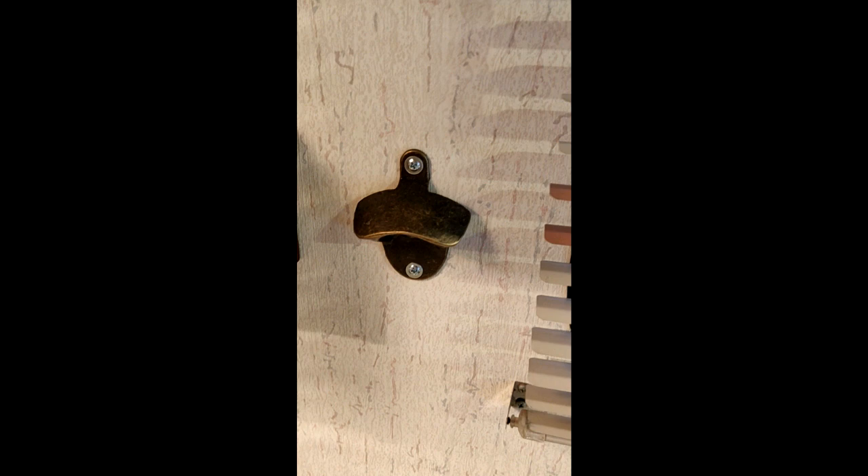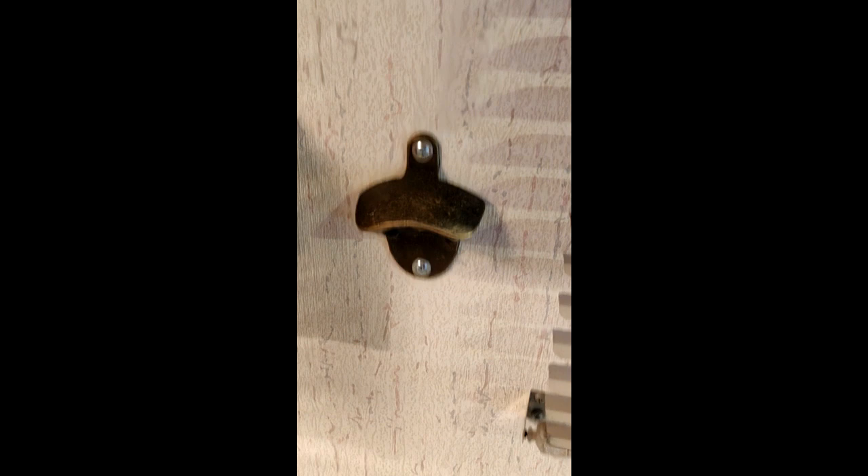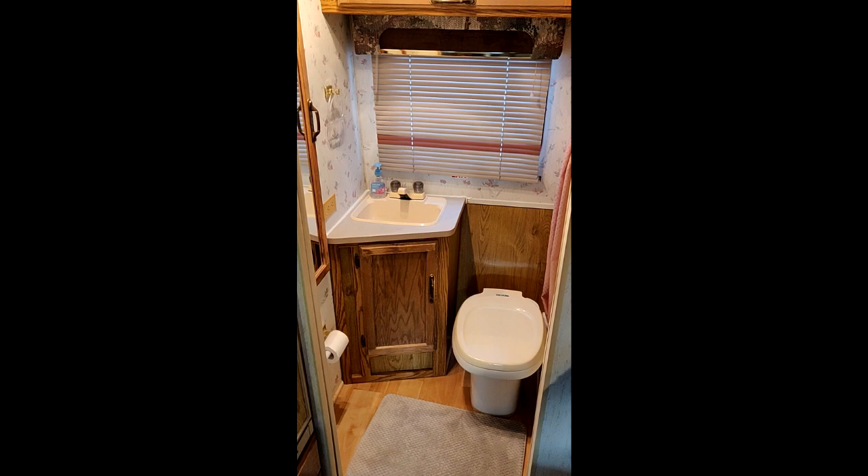I'm not running anything from the fresh water tank right now — I'm running off of pressurized water. And this is the holding tank here. I just really like this bottle opener I put in last summer when I was on my three-week trip — I was stopping by breweries and picking up micro brews. It's very sturdy and I thought it kind of complements the aesthetic.